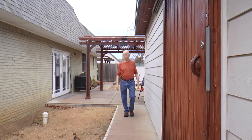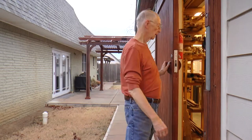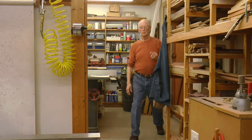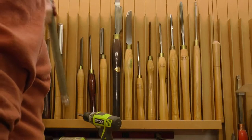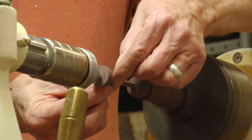I started wood turning in my garage, so every time I turned and created dust and sawdust, the furnace picked it up and spread that dust throughout the house. So the first opportunity I had to build a shop, I had a lot of support from my wife to get out of the garage.